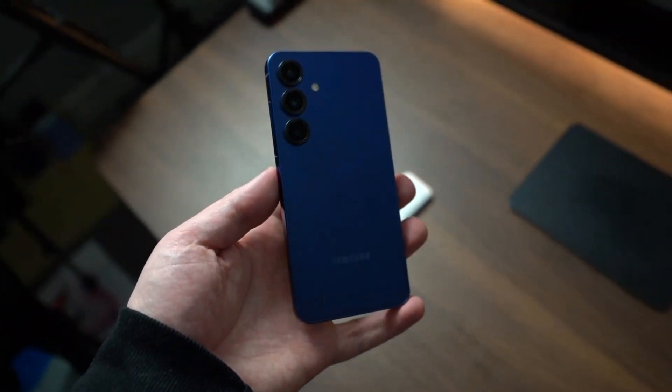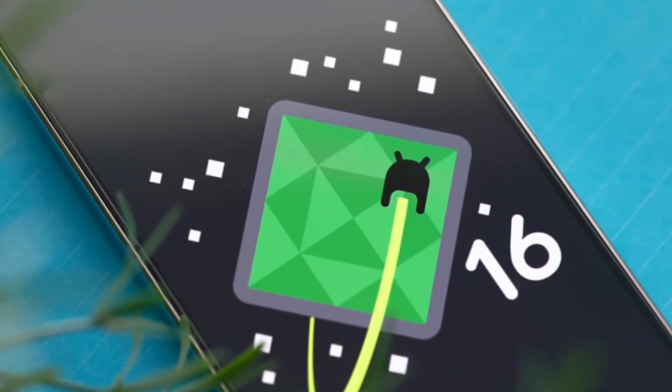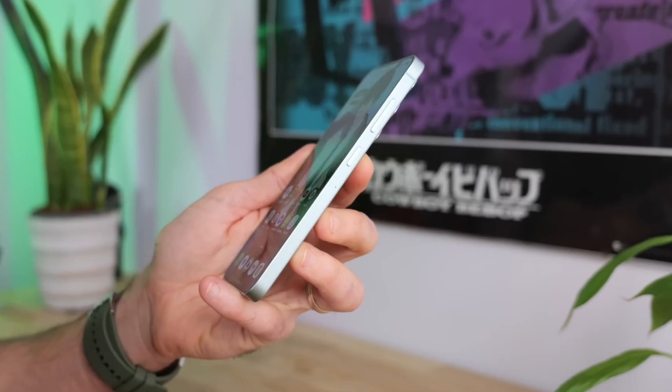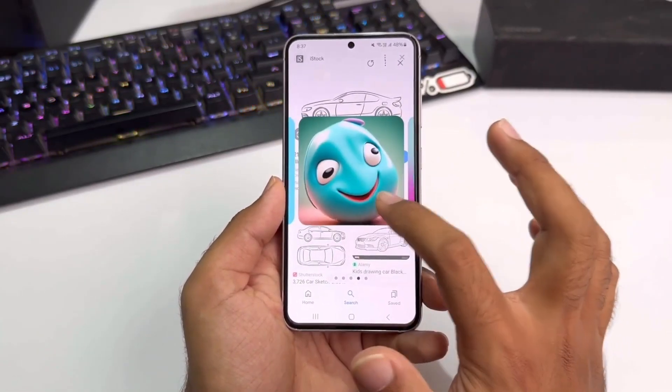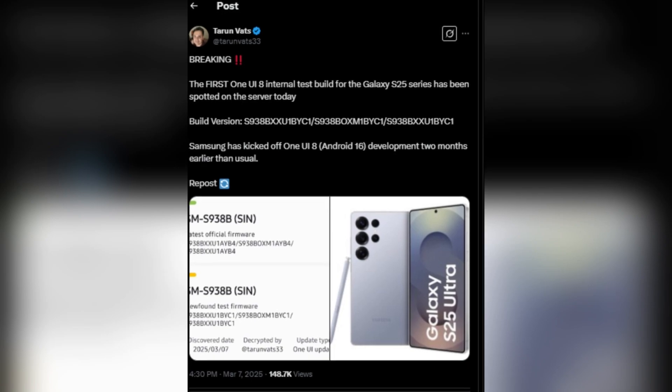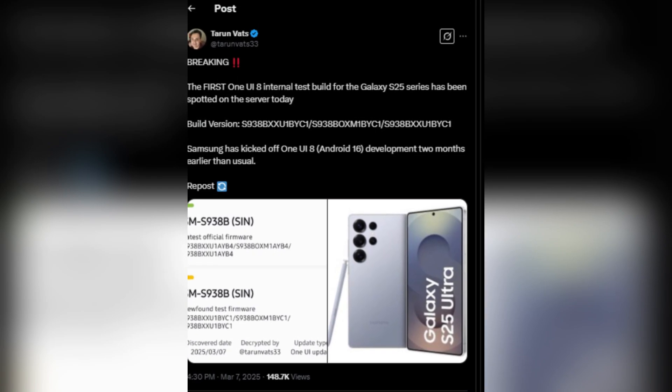It looks like Samsung is working ahead of schedule for Android 16-based One UI 8.0, as a test build has already been spotted on Samsung's servers two months earlier than usual. According to tipster Tarun Vats, a new firmware version for the Galaxy S25 Ultra was recently discovered on Samsung's servers.